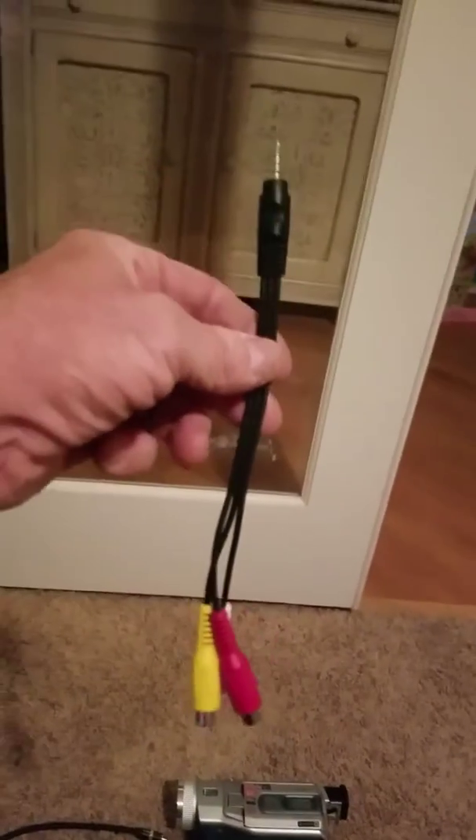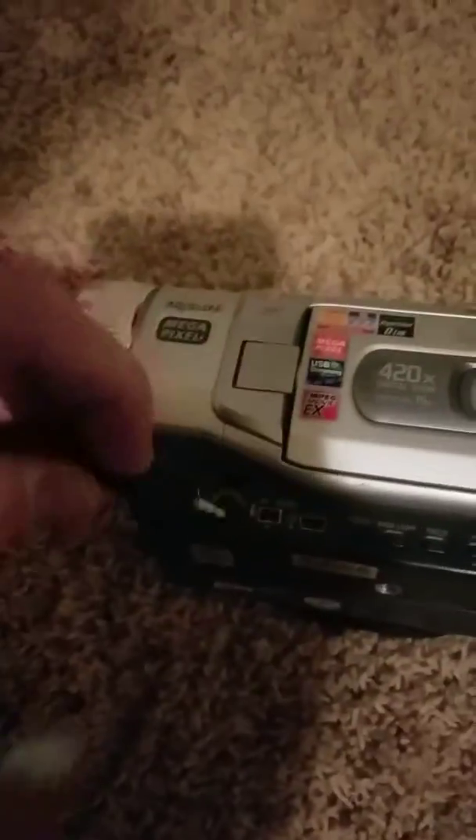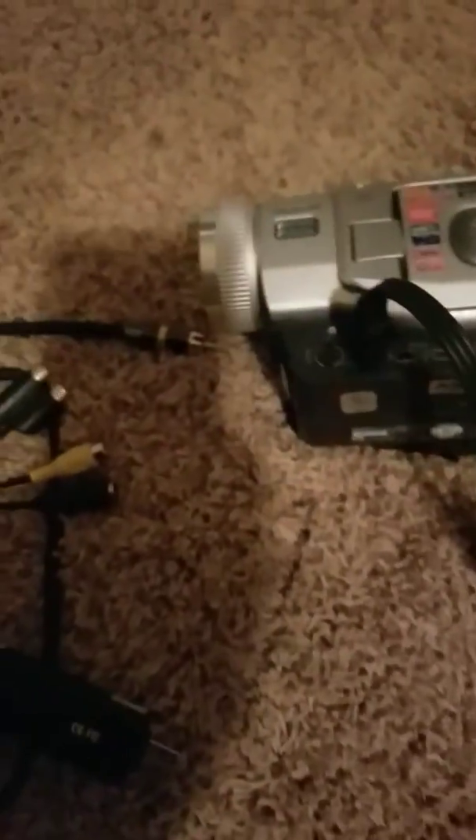So on the video camera you should have a cable similar to this — it might be longer, but it's got an end like that on it. There it is. So that's going to plug into your camera here — that's the audio out — and then the S-Video cable goes in here; that's your video out. And those get plugged into the doggle.